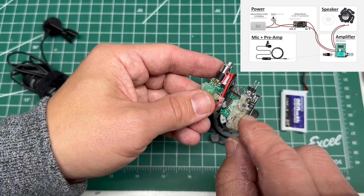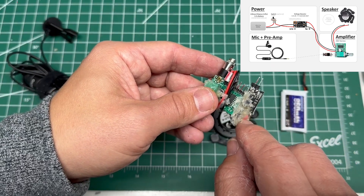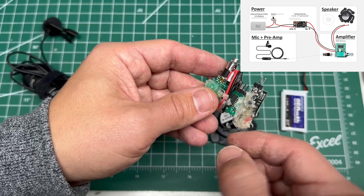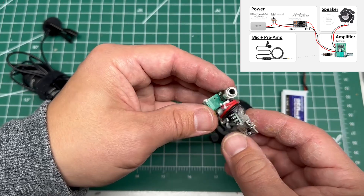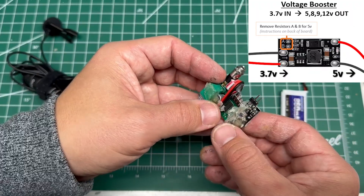Of course the logical thing would be to solder it to it — I did solder it to this board. Just solder it as long as you need it to be a permanent fixture. So that's for our power going in.